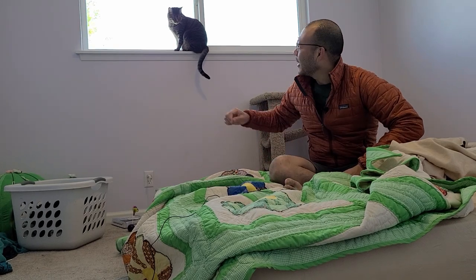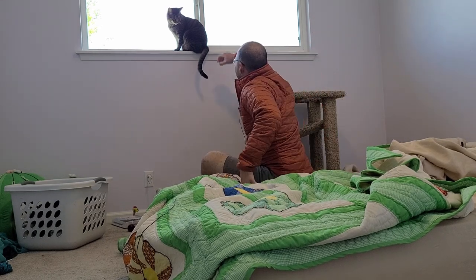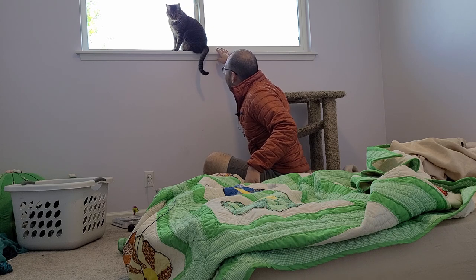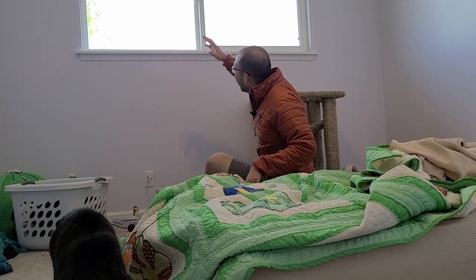Hey YouTube! We love our kitty cats and they love sitting on that window stool, but it's pretty narrow so there's not a lot of space and he just looks uncomfortable. So let's do some research and see if we could get it built out or put something there where they could both sit and lay down comfortably.